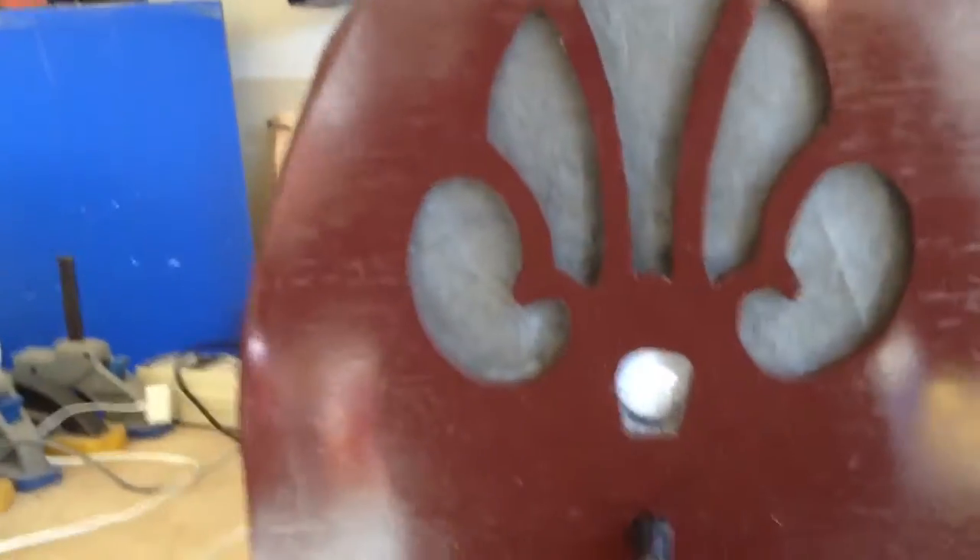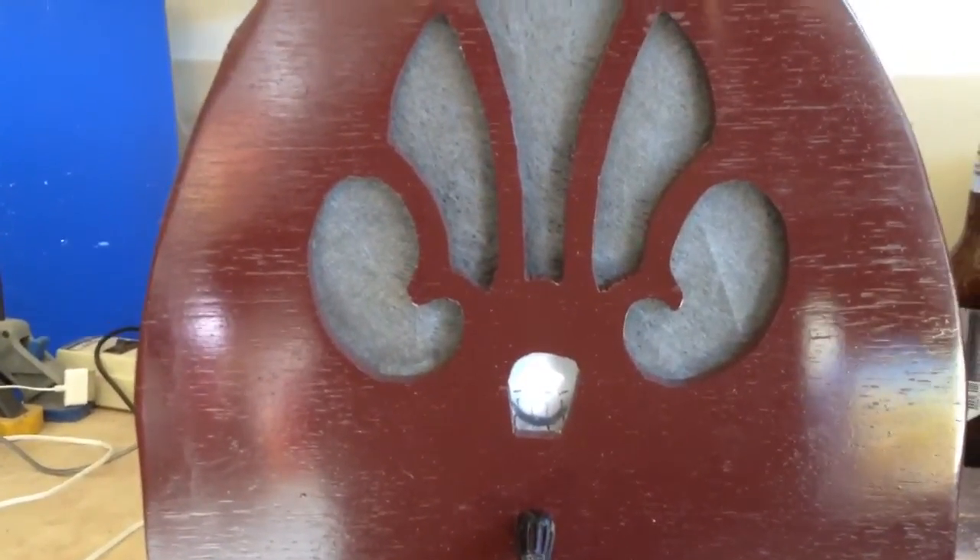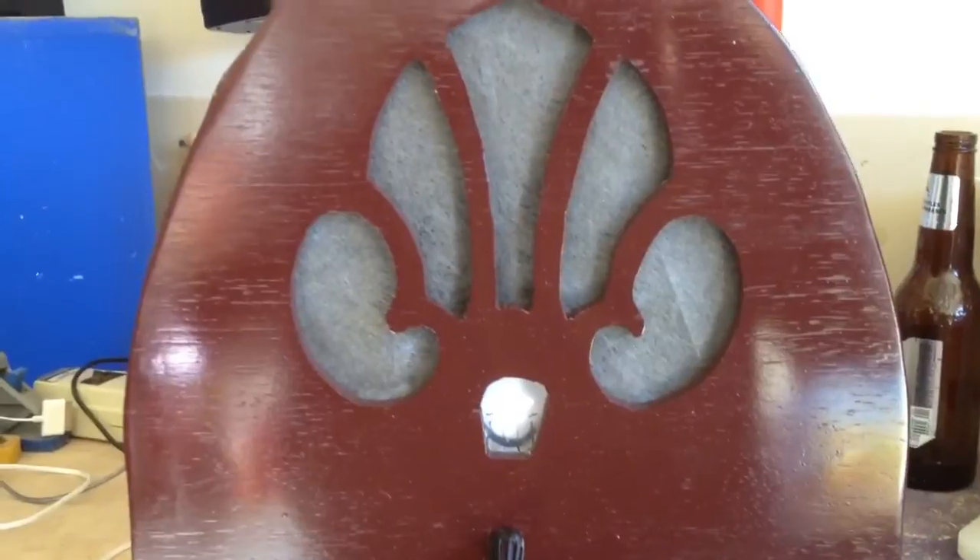There's a light in here. You can't really see it right now, but it'll be in a dark room so you'll be able to at least see the glow of it.